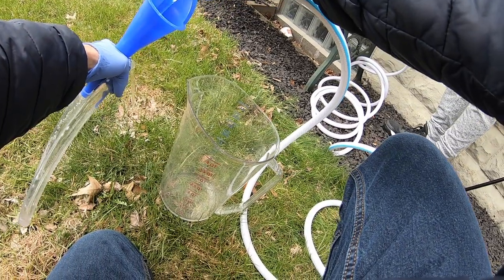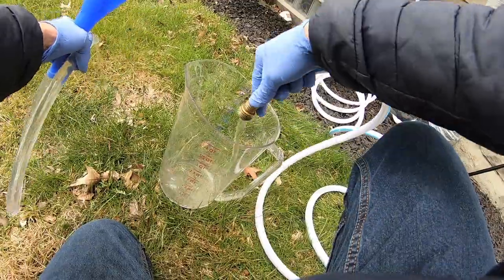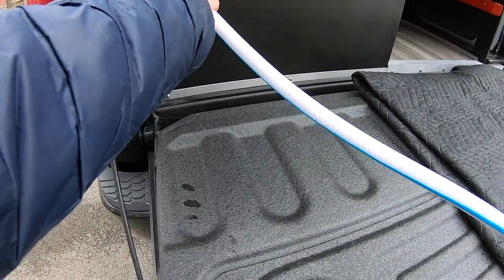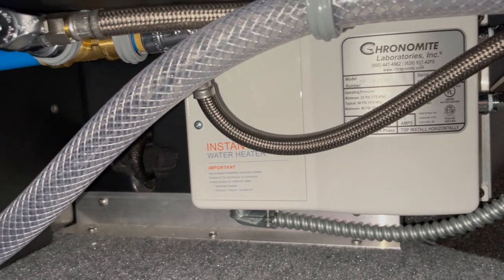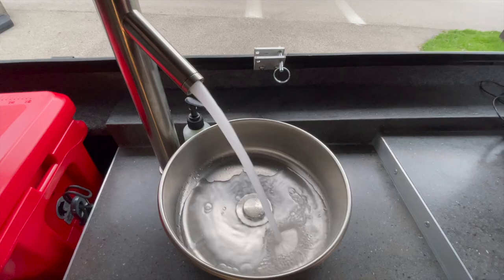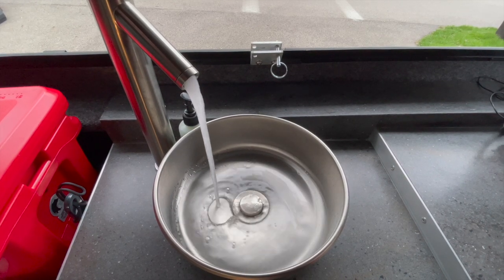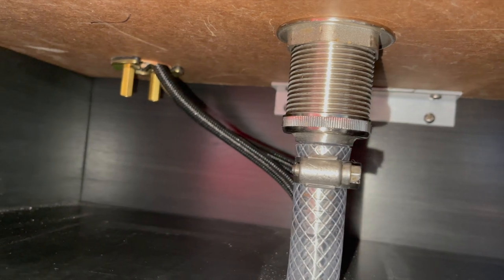Make sure to rinse out anything that came into contact with the bleach solution before storing. Then I take the hose connected to a safe water supply and fill up the rest of the tank. If you have a hot water tank installed, many recommend bypassing it before running the bleach solution through the lines. Once full, I run water through the hot and cold water lines until I can smell bleach. I will then do a maintenance check on all my water lines and drains to make sure there aren't any leaks that crept up over winter.